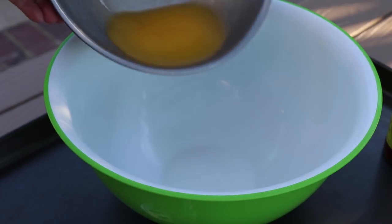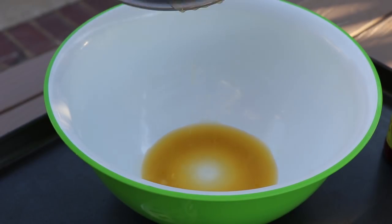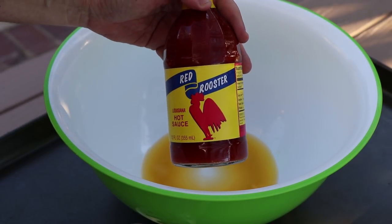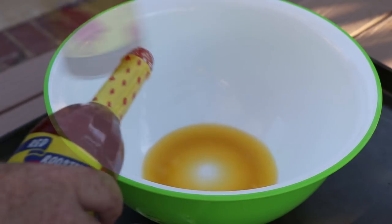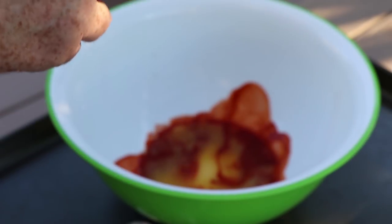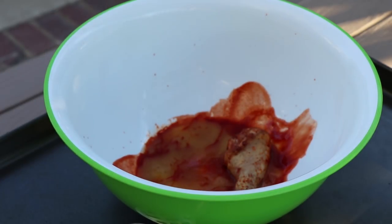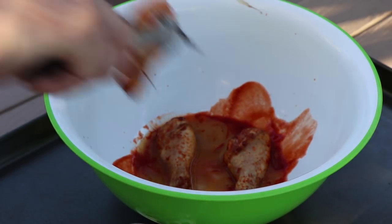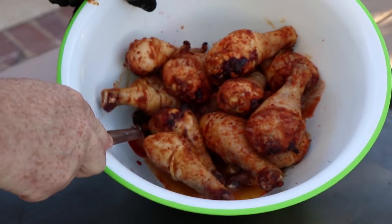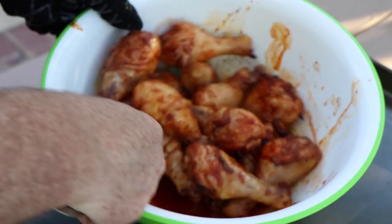Earlier I melted a stick of butter right over the coals, and we're just going to add that to our bowl here. For the hot part of the sauce, I'm going to be using Red Rooster Louisiana hot sauce. I'm going to add maybe a quarter cup, half a cup in there. Now I'm just going to add the chicken legs and mix this up to get the hot sauce slathered all over them.